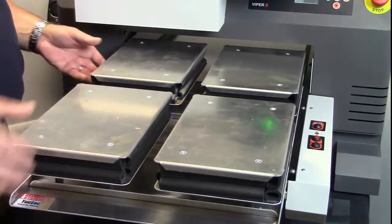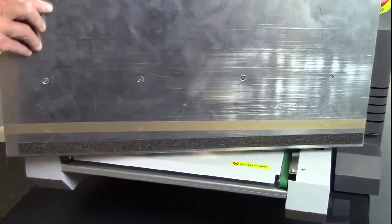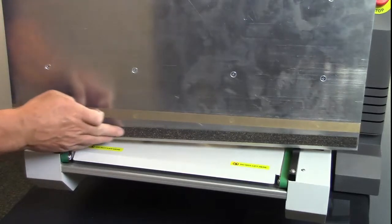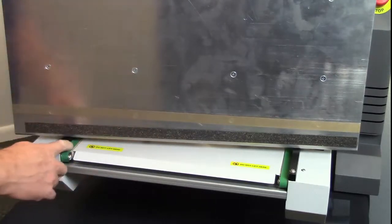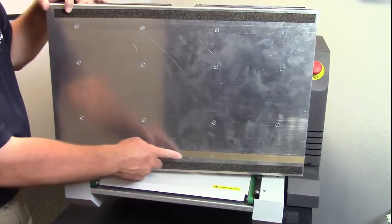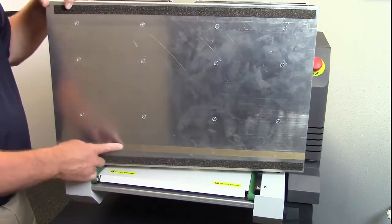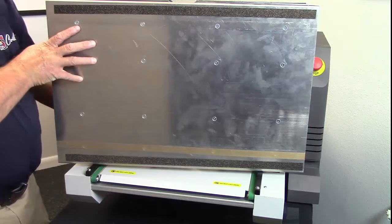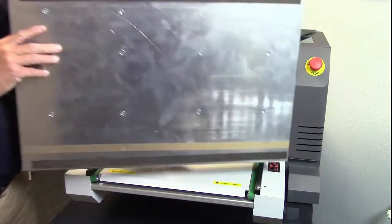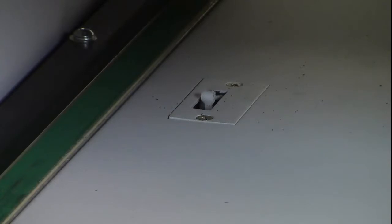Now if we take a platen and look at the underside of it, one thing you'll notice is you've got these cork strips — that's to help make sure it doesn't slip on the belt. You also have over one side a piece of Teflon tape, and what that's for is to cover up these screws so that the platen doesn't get stuck on the media sensor. The media sensor is this little trigger that's sticking up underneath here, and we want to make sure the platen doesn't get stuck on that.